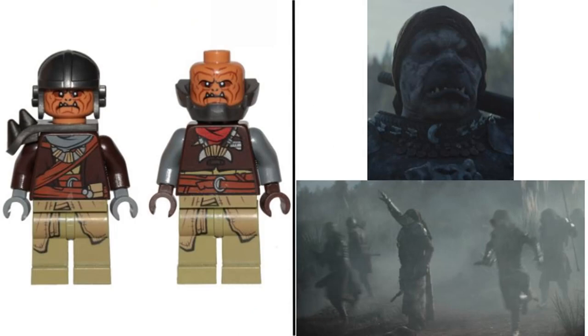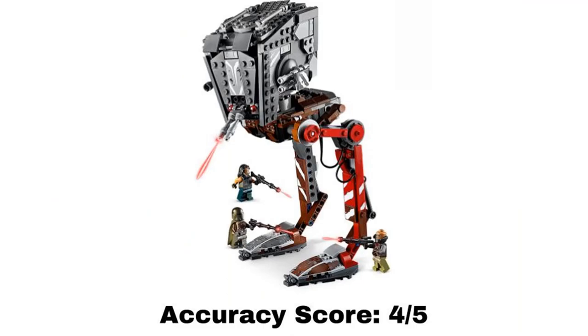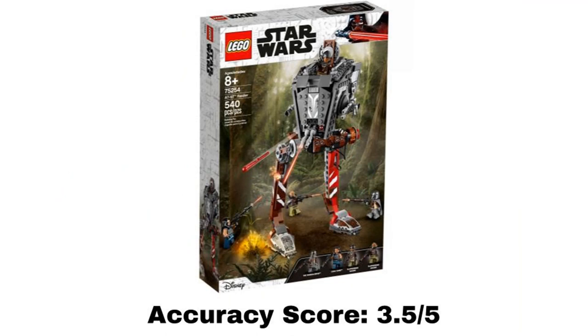The last two minifigures in this set are the Klatooinian Raiders, and we don't get a good look at them in the show — only a decent look at the face of one of them. The color of the face we see in the show is more of a gray color, but the faces on the minifigures are more orange. The actual face print besides the color looks good though. The printing on the torso and legs is hard to see in the show, so I'm not sure how accurate they are. I think these figures are a decent representation, so I'm giving them both a 3 out of 5. The build is the AT-ST, also hard to see since it's only shown in the dark. The one thing obviously different is that the red eyes are missing — a big detail that makes the AT-ST more menacing in the show. Everything else looks accurate from what I can see, and all of the damaged parts look right to me. I give this build a 4 out of 5. Overall, the average of the whole set gets an accuracy score of 3.5 out of 5.